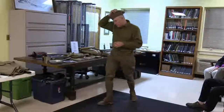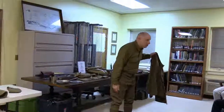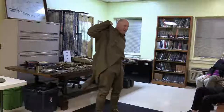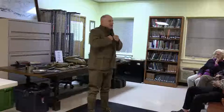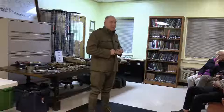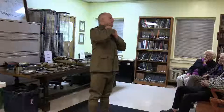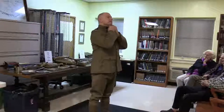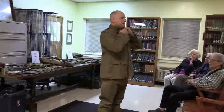Moving on to the coat — this is the Model 1912 tunic, made out of heavy wool, and it's a reproduction. The buttons on the coat are original. I found that original coats exist, but everybody was a lot slimmer back then so I haven't found one I can wear. Instead of beating up an original I put original buttons on this reproduction. The collar discs on my neck are also original — one says US, the other has two crossed rifles for infantry.